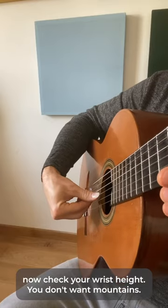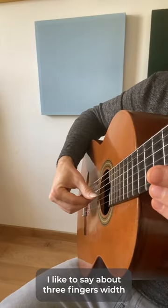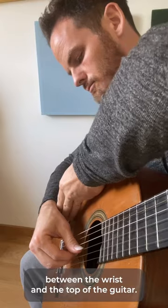Now, check your wrist height. You don't want mountains, you don't want valleys — pretty neutral. I'd like to say about three fingers width between the wrist and the top of the guitar.